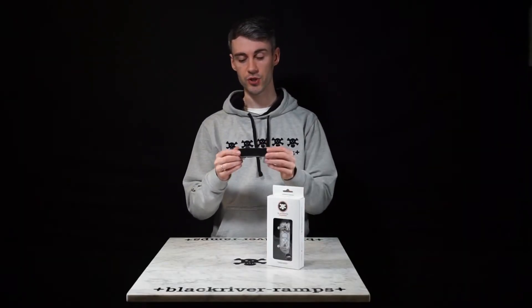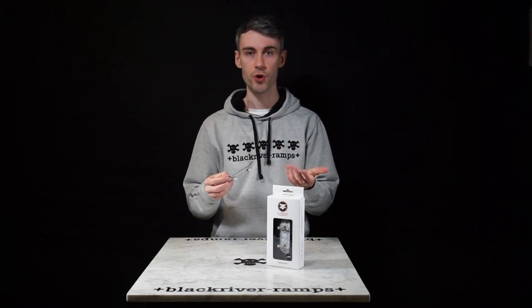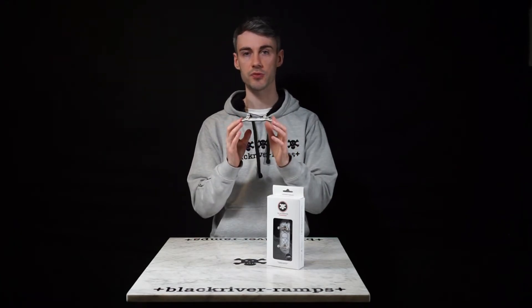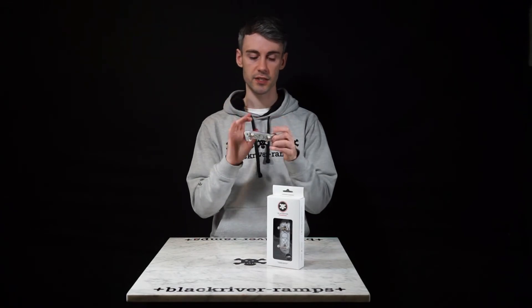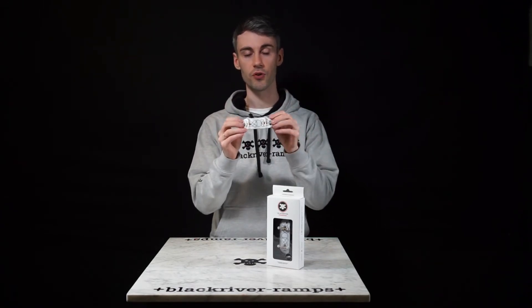This setup is not just a toy — it's a precision tool for your fingerboarding. Black River produces all of these parts within a 20km radius from the headquarters. That means everything from the deck, the grip, the trucks, the wheels — everything is made. Handmade. Locally.